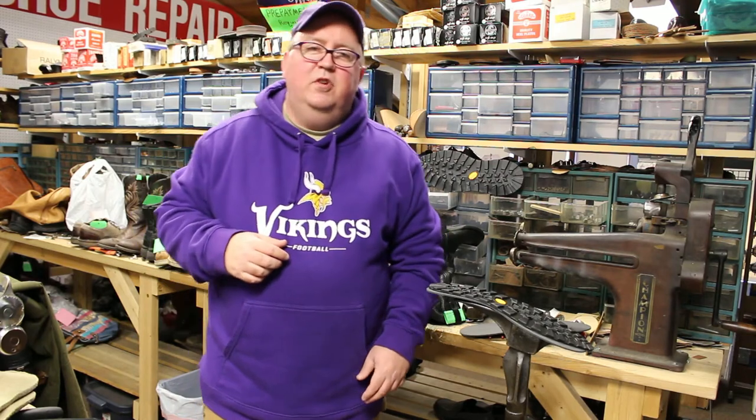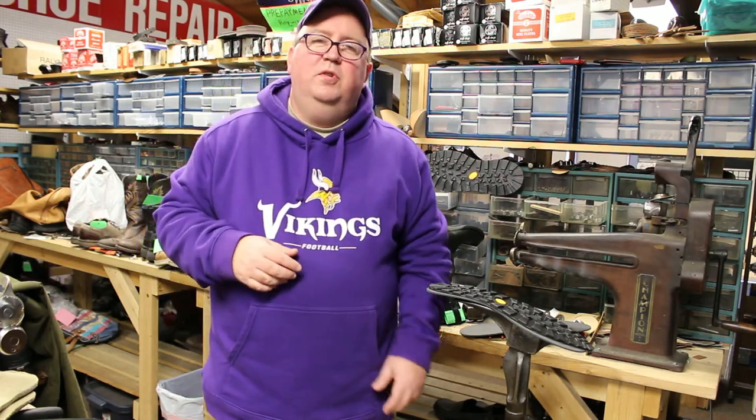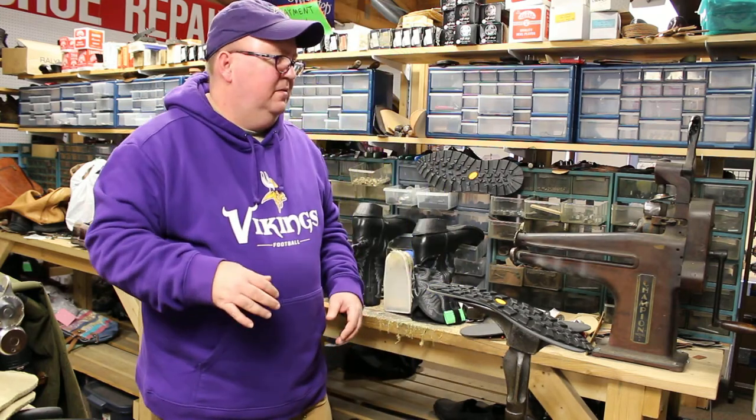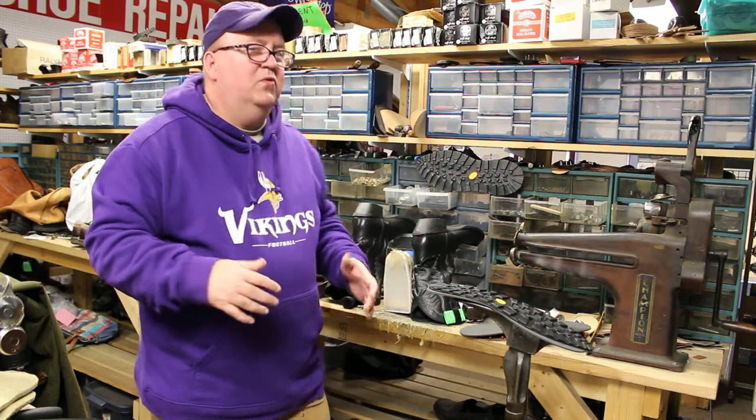Hello, welcome to Charles Street Shoe Repair. Today I want to show you a unique project that we worked on. Normally we work on anything from cowboy boots to women's high heels and men's dress shoes.